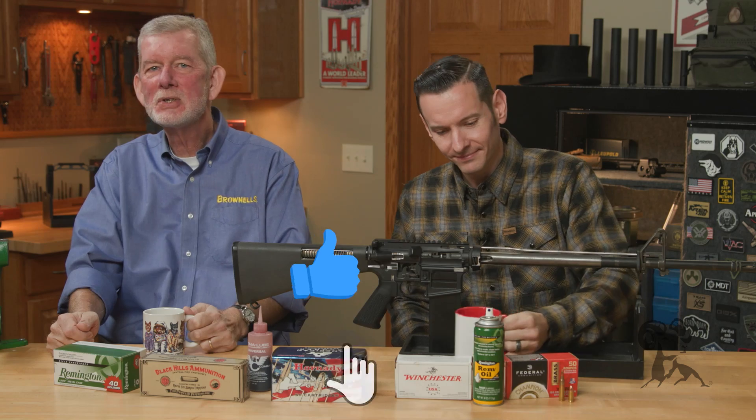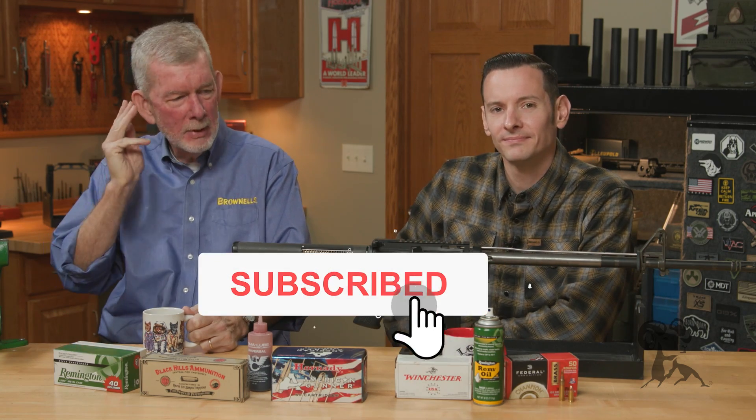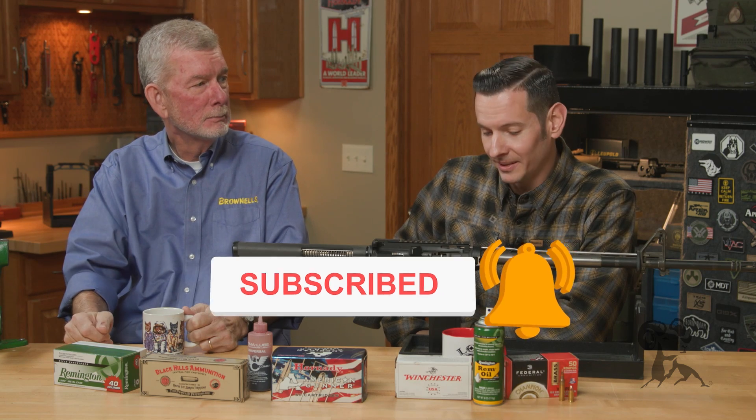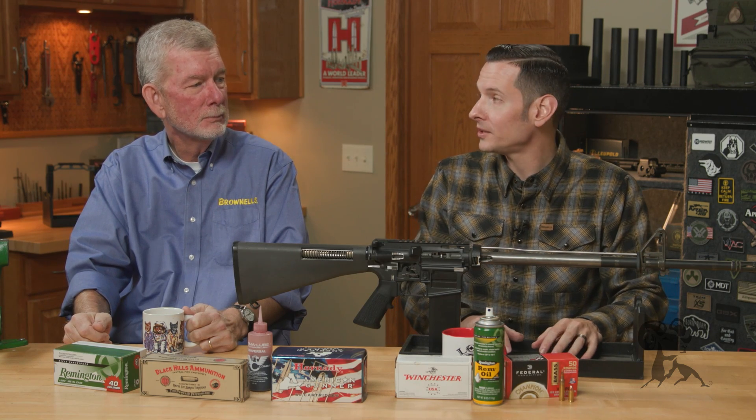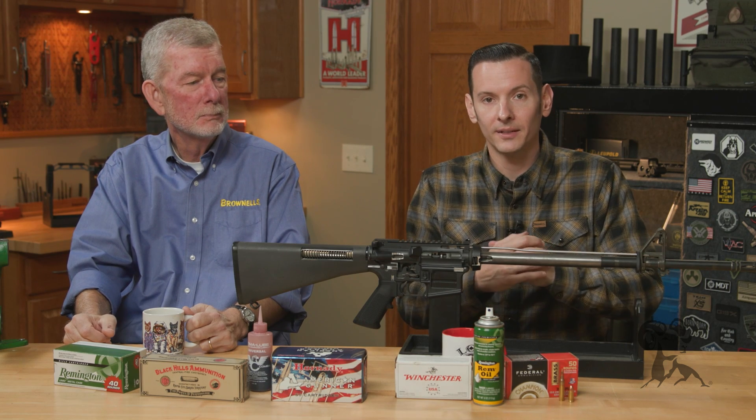Hi, Steve and Caleb with Brownells here, bringing you another episode of Smithbusters. And today, Caleb, very important topic — very important topic indeed for both the shooter and hand loader alike — and it is: you should lubricate your ammunition.